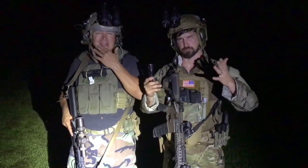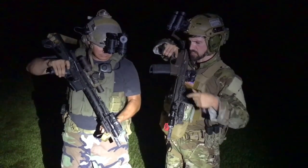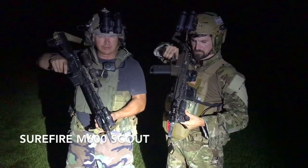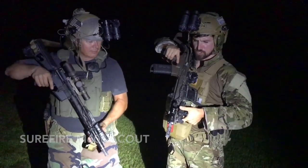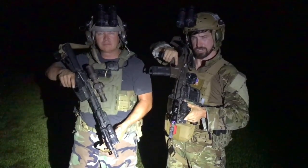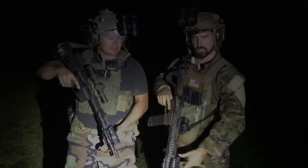Out at the range with my buddy Don, and we're testing out different lights — demoing two different rifle lights. Don has the SureFire Scout M600, and I've got the Streamlight Protac Rail Mount at a thousand lumens. We're going to show them in that order and I'll call it out before we illuminate so you guys know what lights we're showing.